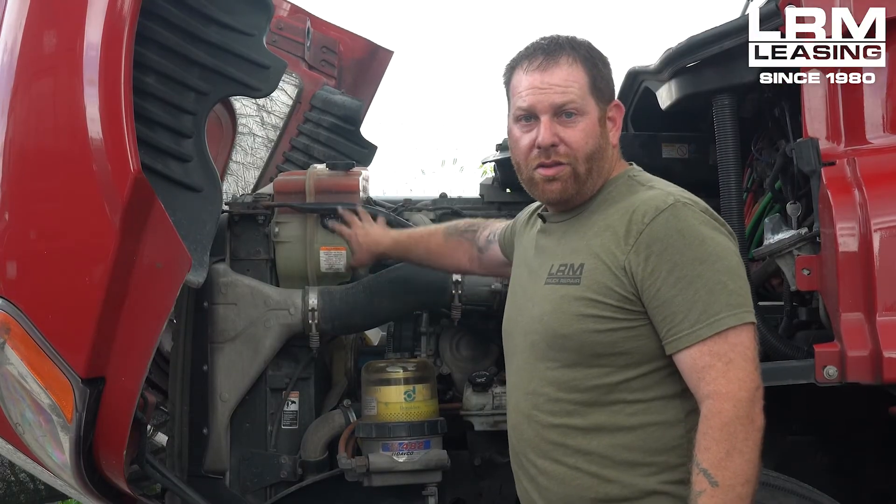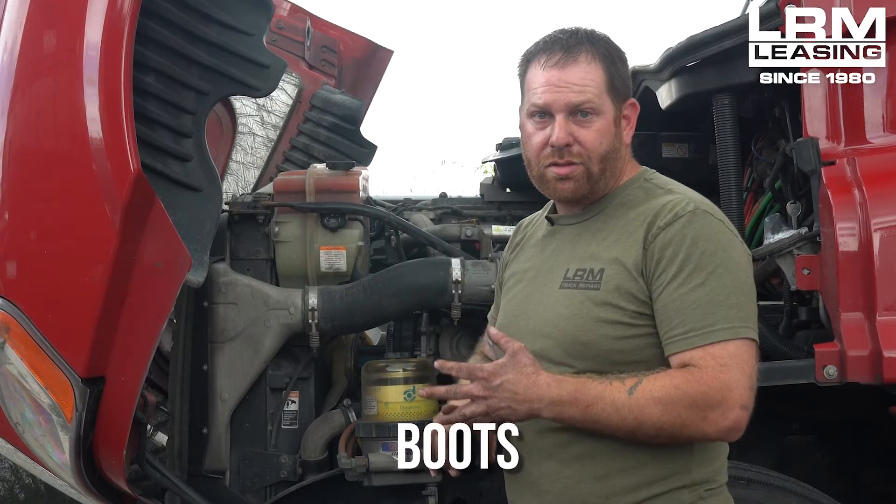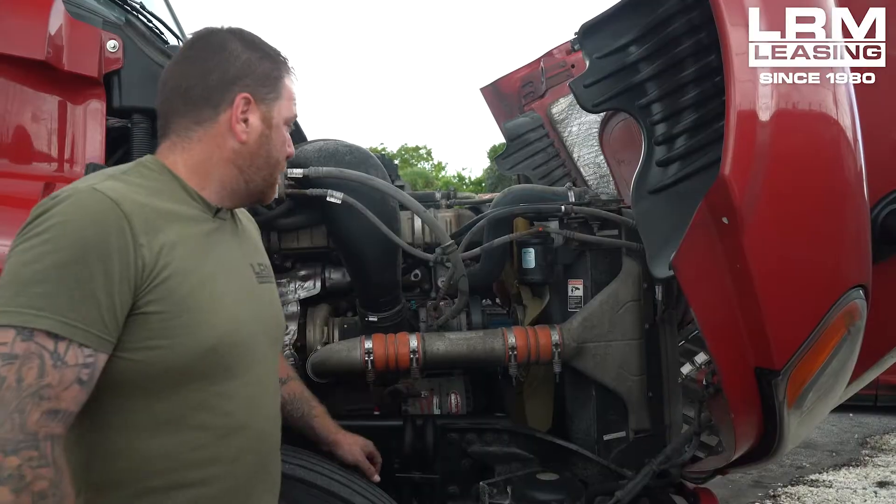There's more plumbing on the other side which I'd like to show you real quick. Let's get on that side so I can show you the clamps and the boots — look for any leaks over there as well.